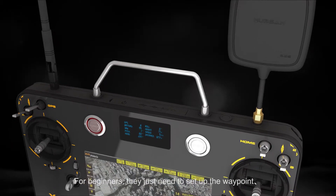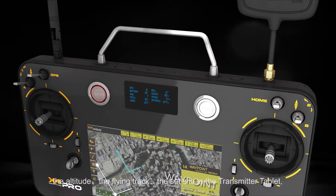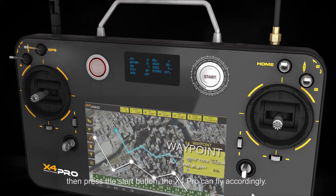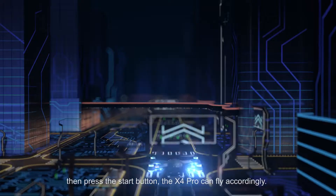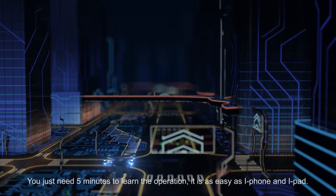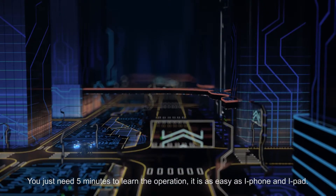For beginners, they just need to set up the waypoint, the altitude, the flying track, and the set site in the transmitter tablet, then press the start button. The X4 Pro can fly accordingly. You just need 5 minutes to learn the operation. It is as easy as iPhone and iPad.